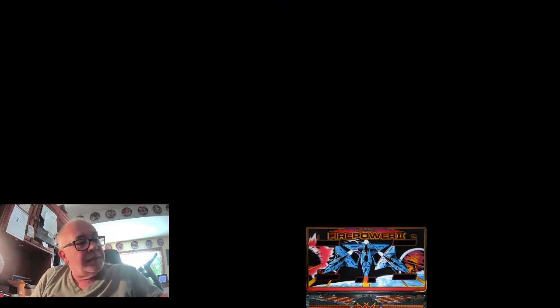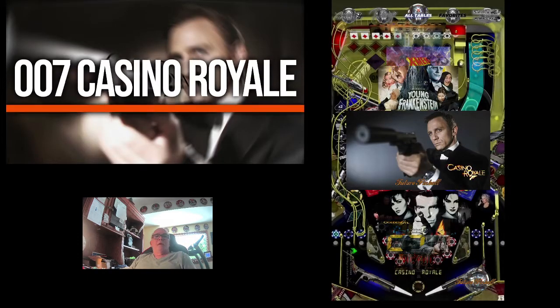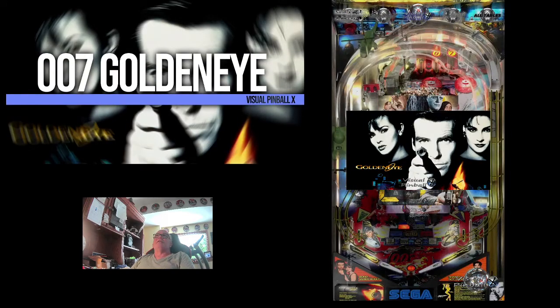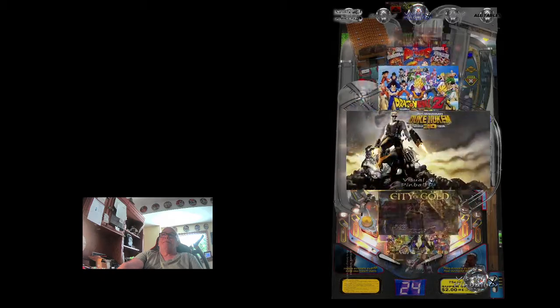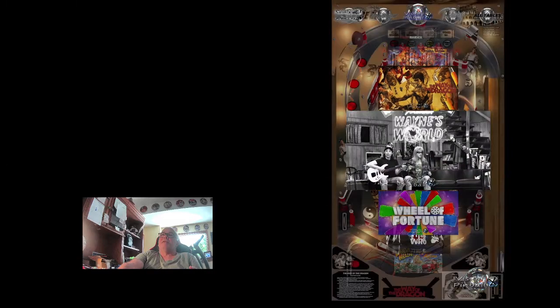Let's go ahead and open up Pinball Emporium and see what it looks like. If I scroll through all tables it takes forever — I've got so many tables on here. I'll move over to the top on my playfield to Visual Pinball X and move down through the alphabet until we get to Firepower. As you see these scrolling by, if you see something on here that you'd like me to zip up and put out, let me know.